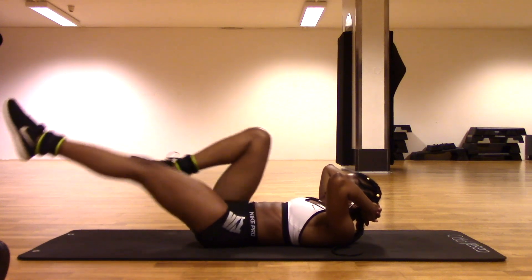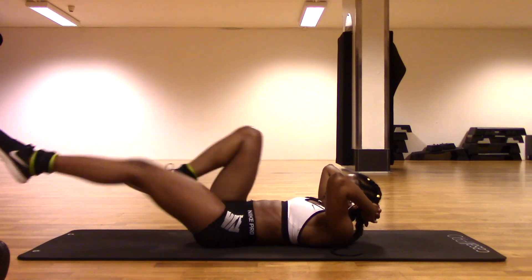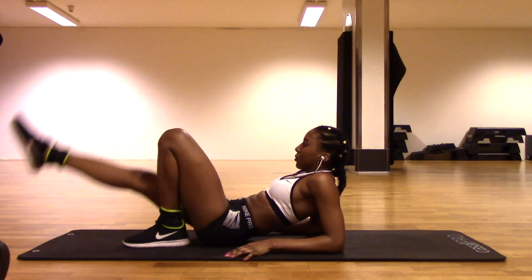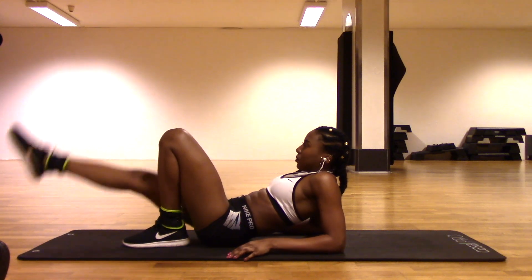Next we're going to be straightening each leg out one by one, and going very slowly and controlled is very important with this exercise. Then we're going to be doing leg lifts with our ankle weights, so you're just going to be lifting up one leg at a time and you can do about 50 of these on each leg.